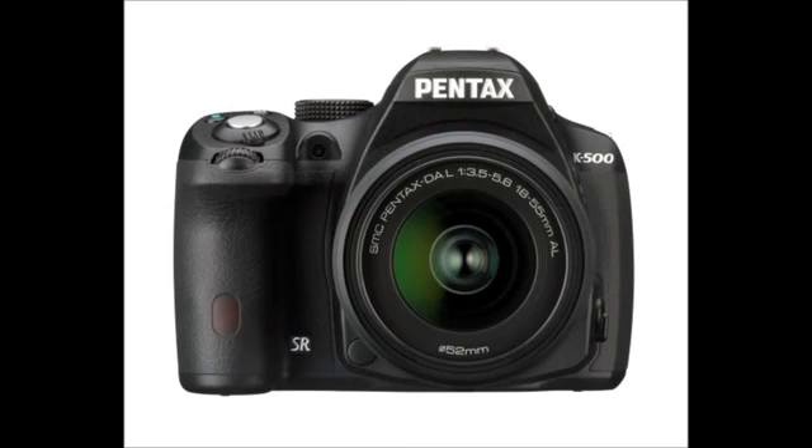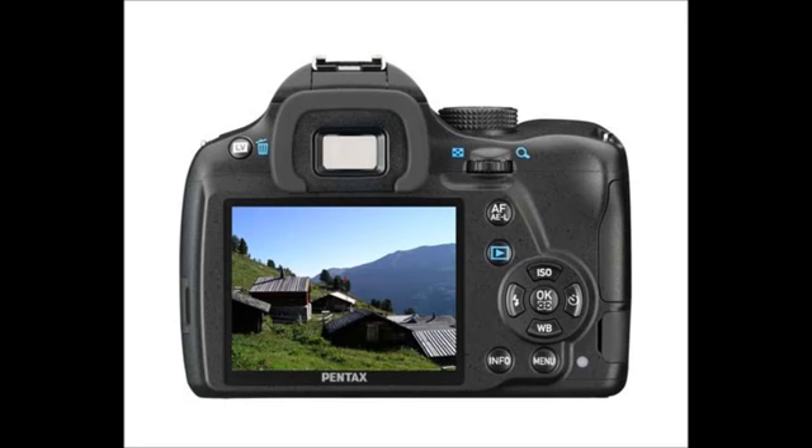The K500 is essentially the same camera as the K50, but doesn't have the weather sealing. It uses AA batteries, which is very good if you're travelling, and gives you great battery life with lithium batteries, though those are expensive.